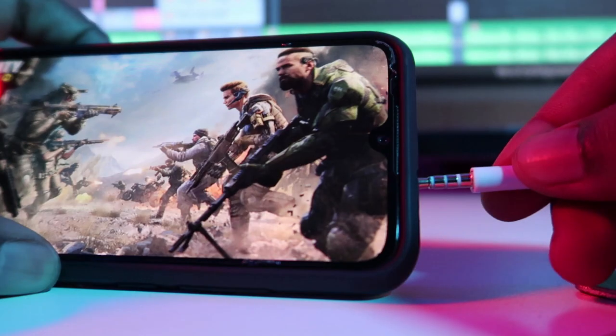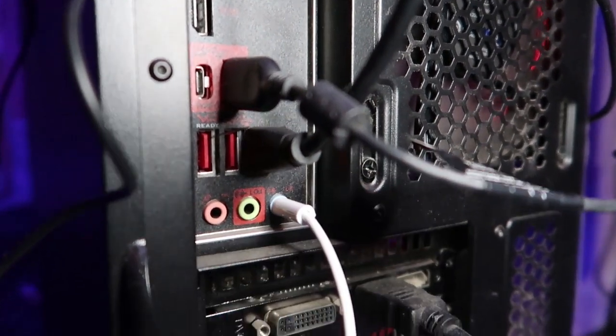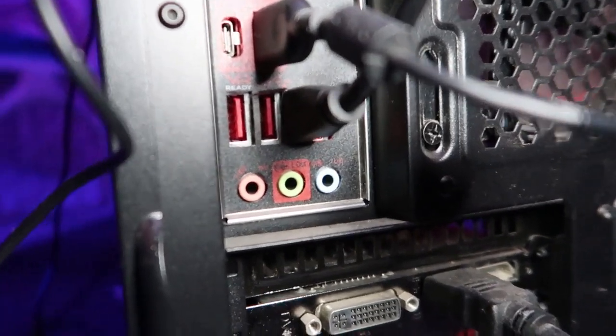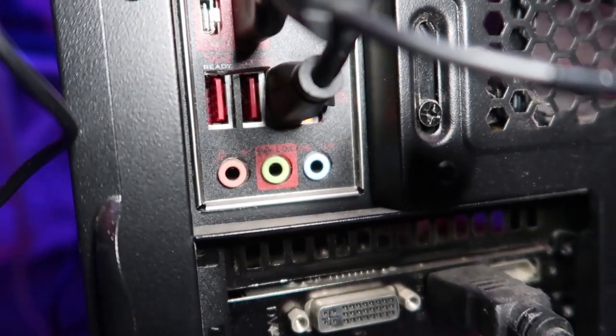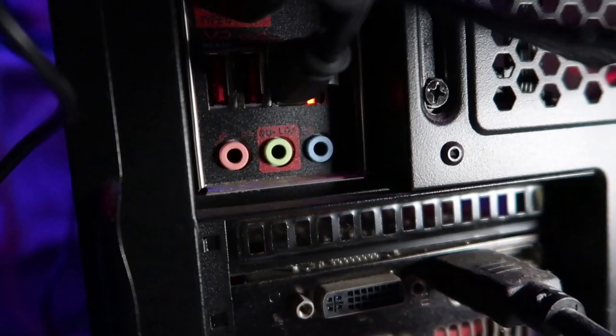So one end will be connected to your phone, obviously, and the other end will be connected to the line-in port on the back of your PC. The line-in port is the blue one. Just so you know: the green is for speakers, pink is for microphones, and the blue is for audio coming into the PC. Done.